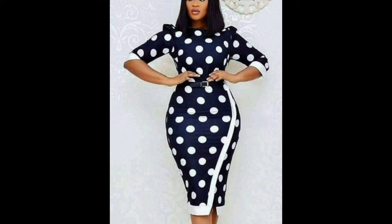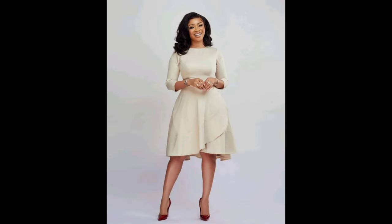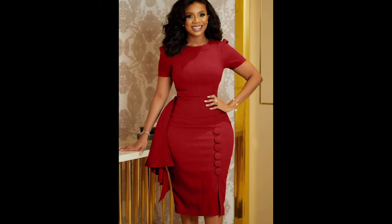Hello everyone, welcome back to our channel Women Fashion Latest. If you are new to my channel, please like this video and subscribe. Today we have something special in store for you. We shall be diving into the world of DIY craft and fashion, focusing on how women can empower themselves by creating unique and stylish outfits, whether you are a seasoned DIYer or a beginner.